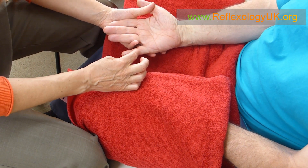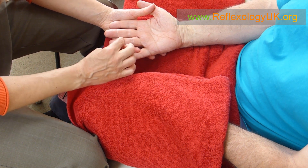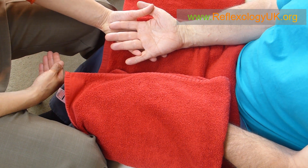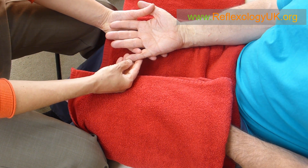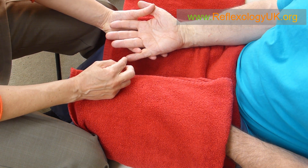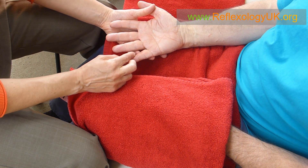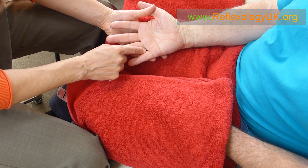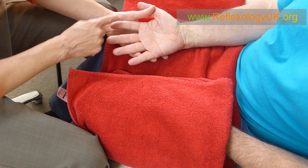We're going to imagine that there are four lines going down each finger, and those four lines are normally referred to as zone lines — energy lines that go throughout the body. The first line is towards the outside, the second line is more towards the middle, the third line is further outward from the middle, and the fourth line is towards the inside of the small finger. This applies to each finger.